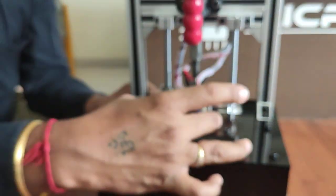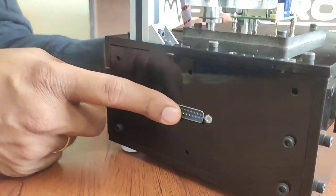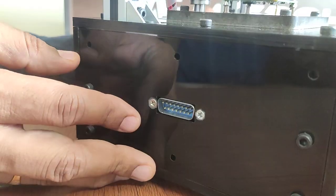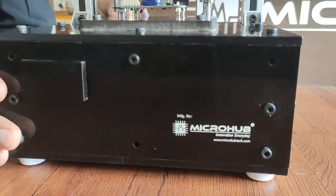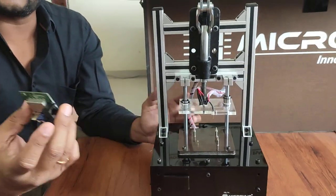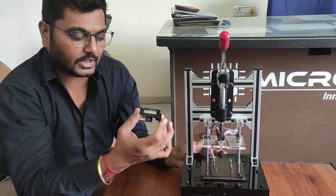Once the PCB is placed, you will get all the points here for programming as well as other testing — for voltage, for current, whatever you want to utilise. You can use these pins in your own ways. One can easily test approximately 2000 to 3000 PCBs in a day with this type of test jig.